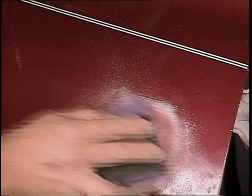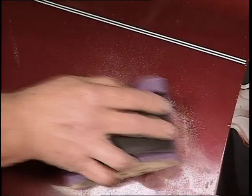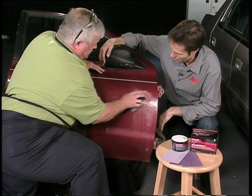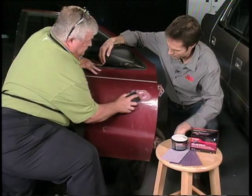Now, how many coats normally are there on a typical car? You've got the clear coat, you've got your primer, sealer, base, and then clear. So four coats — you're sanding through four coats. As you can see, we've got through the clear, we're down near the base, and now we're getting into the primer.